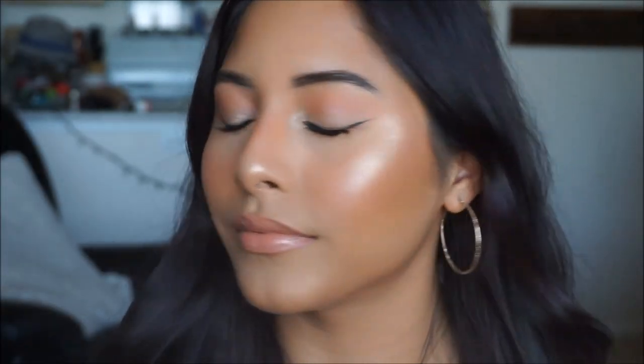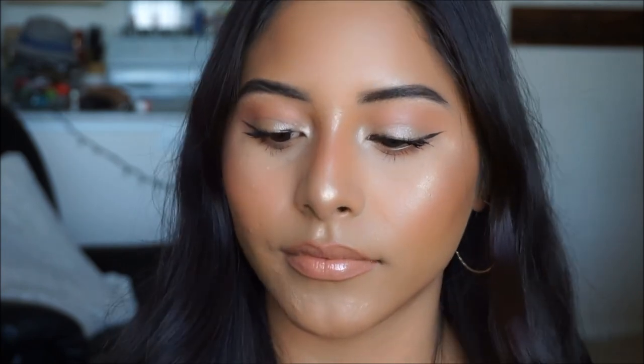Last but not least, I'm setting my face one more time with the ColourPop Misting Spray. And that's it — this sums up my summertime fine makeup tutorial! If you enjoyed this video make sure you give it a big thumbs up, and if you haven't subscribed, make sure you subscribe before you go. I'll see you guys in my next tutorial!